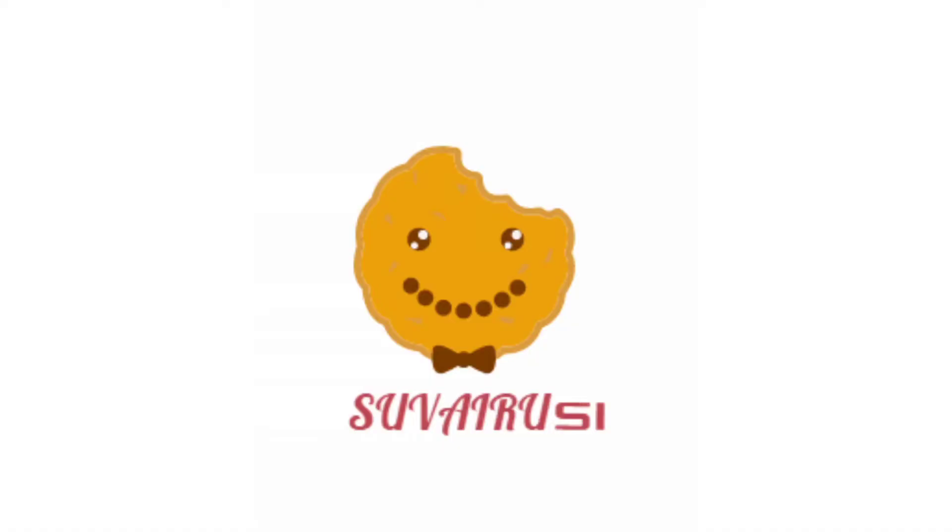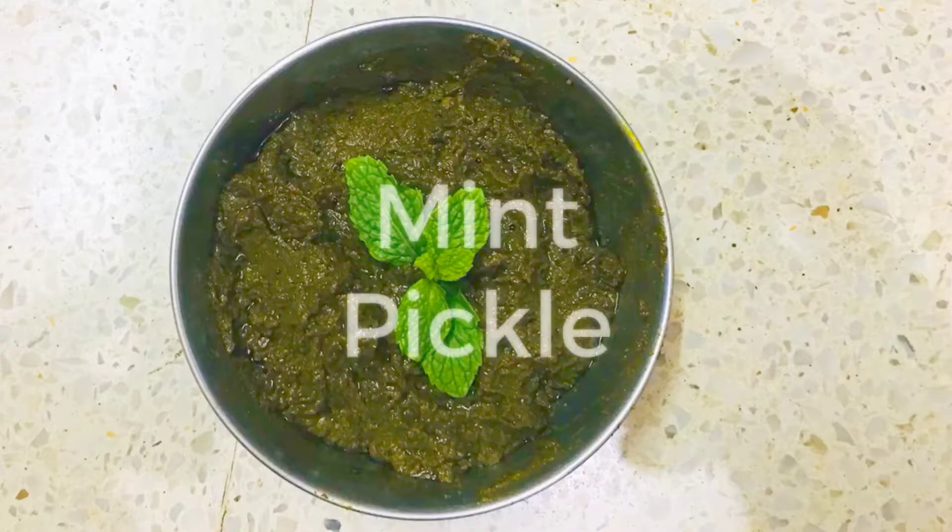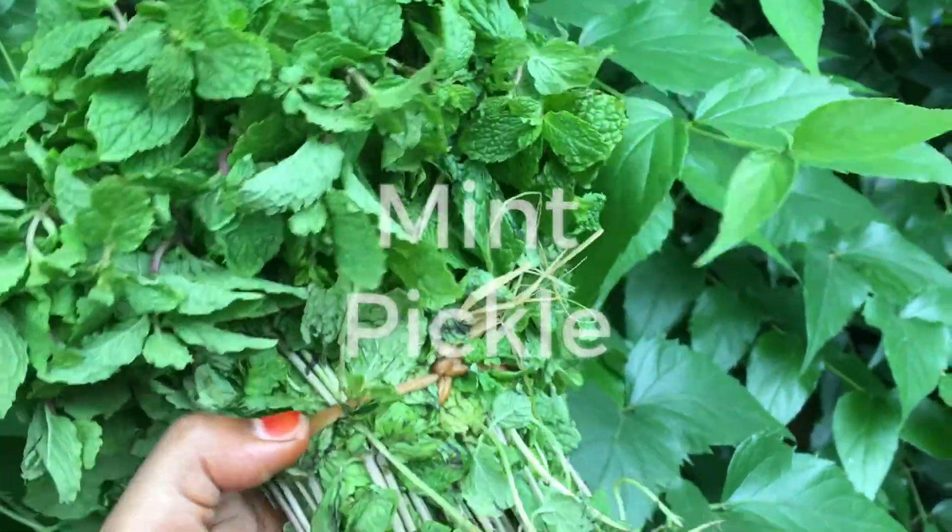Hello friends, welcome to Soiris Chan. We are going to show you how it's done. Let's go to the video.